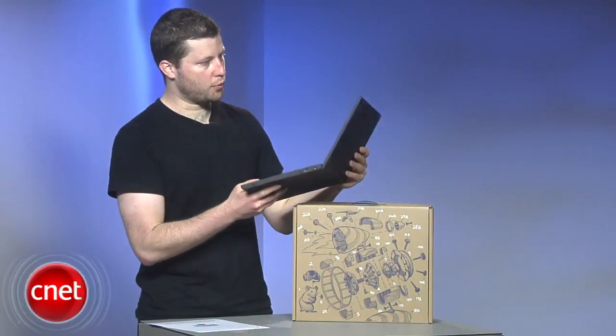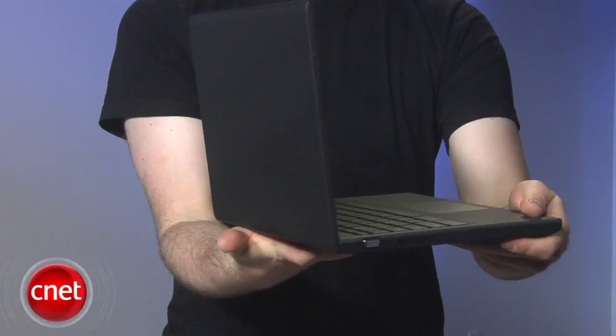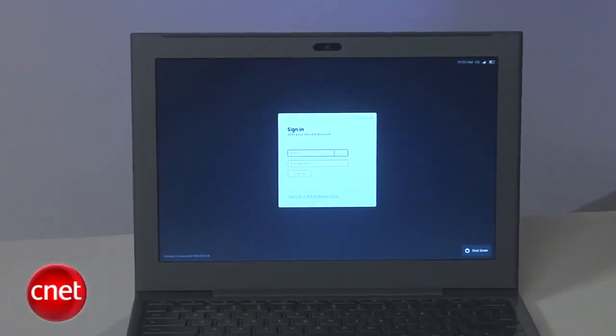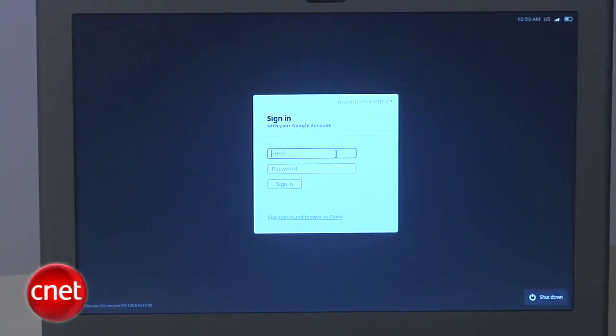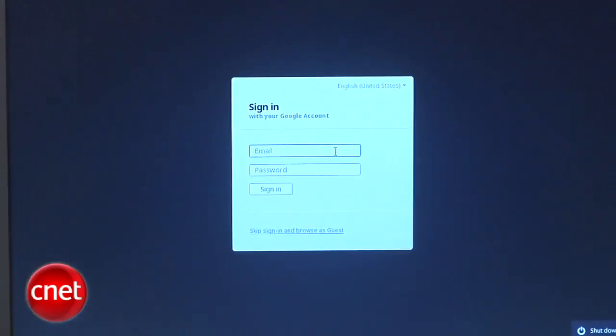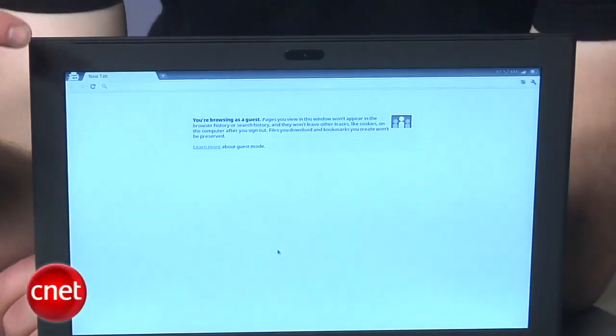One interesting thing about the laptop while it's working is you can see it doesn't have very many ports. Google Chrome is ready to log in. If you have a Gmail account already, you can sign in using that information, or down at the bottom you can hit skip sign in and browse as a guest.